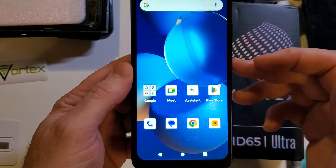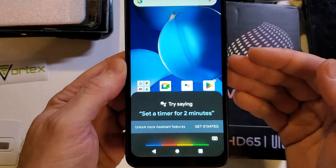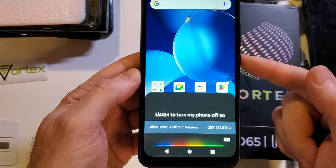Some people like the Google Assistant. I like my power button to turn my phone off, so let's fix that.